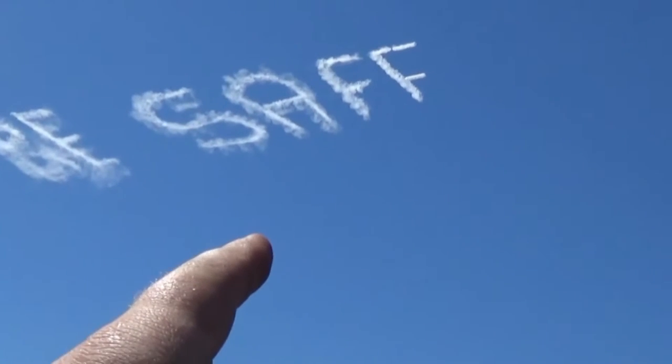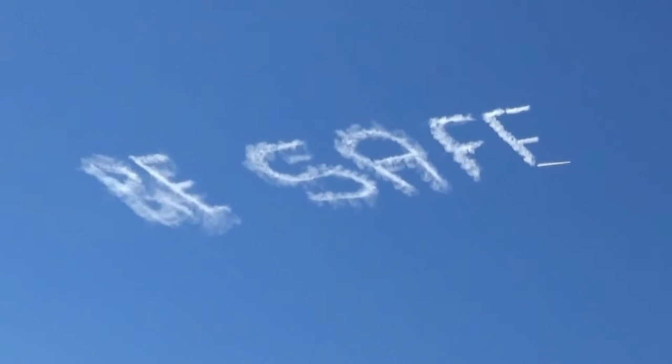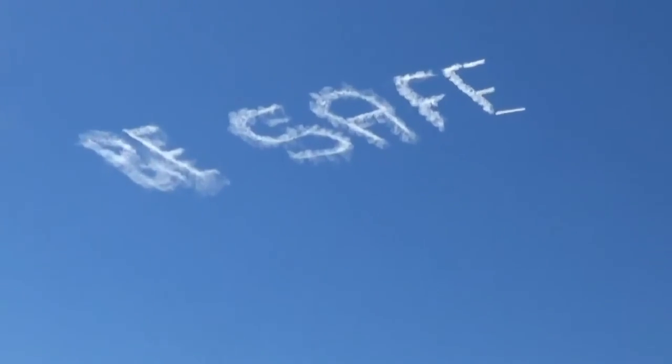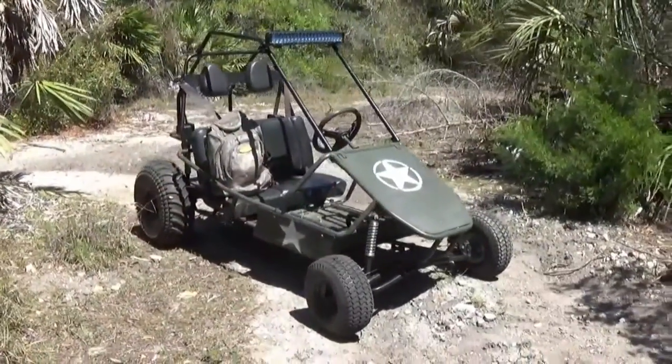Just remember kids, be safe out there with your go-kart and always use protection — wear seat belts and helmets. Lucky it's not ruined. Alright, you guys hope you enjoyed, Monday to six, out.